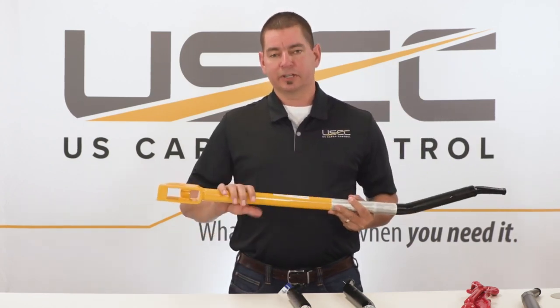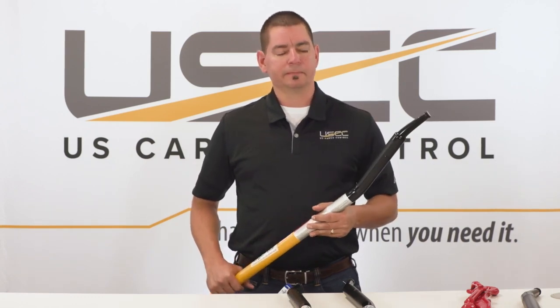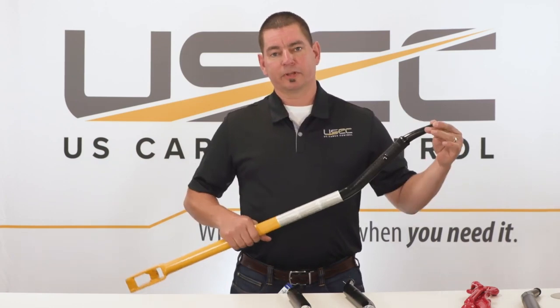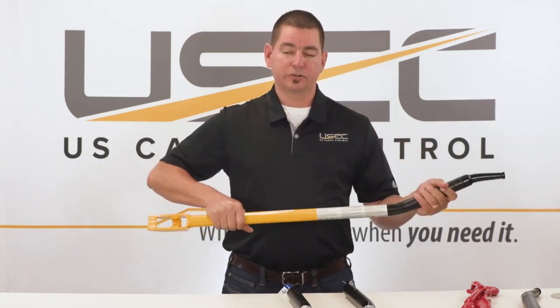This bar in particular, the WB21, has an additional feature on the end here that I'll talk about in just a minute. Starting from the other end, the bar has a mushroom tip to prevent it from coming out of the winch. It has a nice textured grip handle so you can get a good grip on the bar.